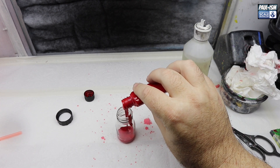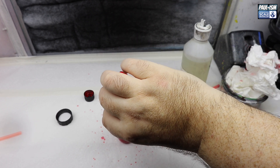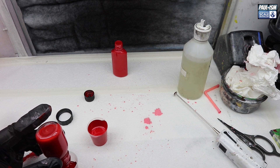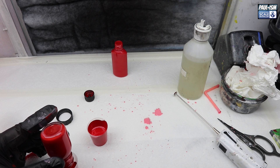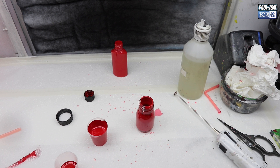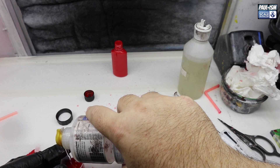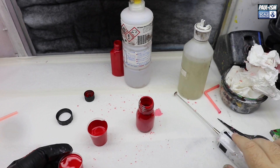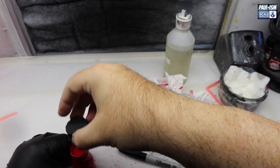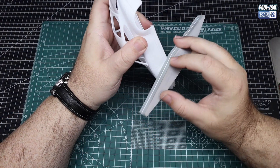We've put most of it back into the bottle; what we've got left over we're going to use to spray the car. We're going to thin the Guards Red about 60% with Mr. Hobby Leveling Thinner. I've used that on all the touch-up paints and never had an issue. I just feel a bit safer using it because I know it's worked in the past. Give it a good mix-up with the Badger Paint Mixer.